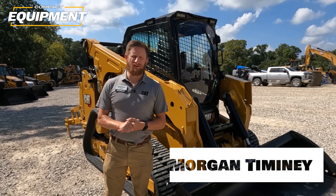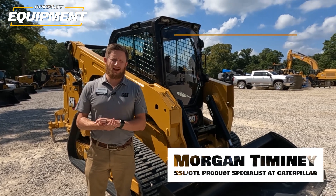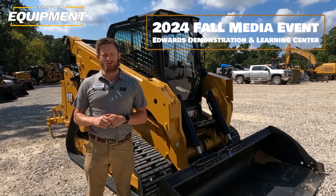Hey guys, my name is Morgan Timoney. I am a product consultant for Caterpillar working with the skid steer loader and compact track loader product group. We're out here at Edwards doing the compact track loader and skid steer loader launch.